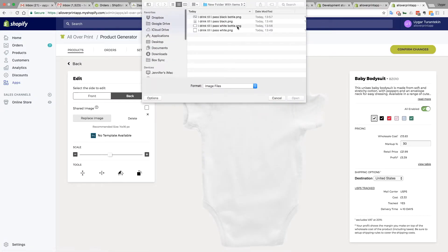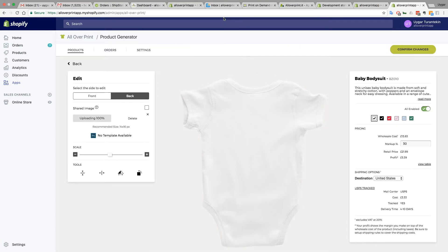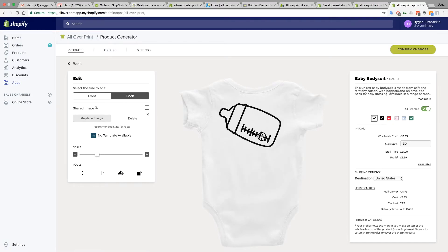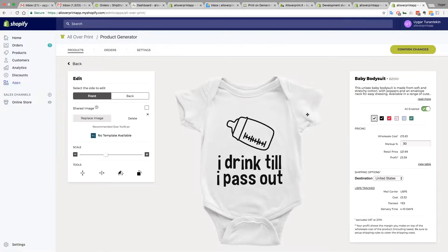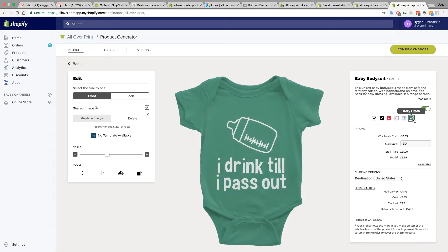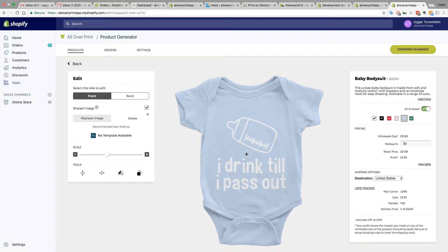I made a mistake and selected the wrong one — let me fix that and put the black one in. Scale it down, you can rotate if you want. I'll go back to the original size. Let's double-check all colors to make sure the designs are okay and placement is good. You can also update other colors if needed — for example, uploading the black design on light blue by replacing the image and unticking the shared image. When ready, hit Confirm Change to save it to the application.